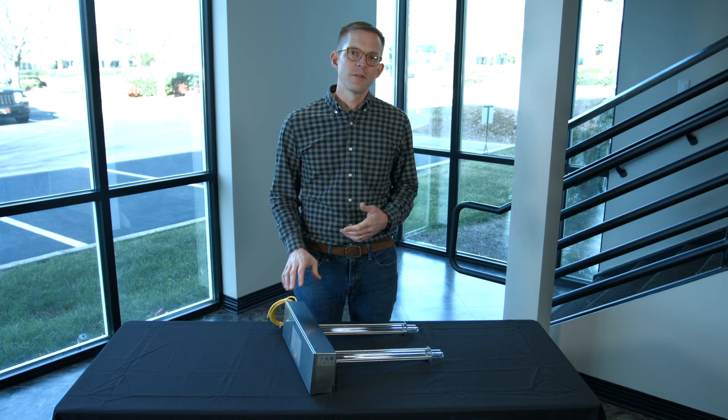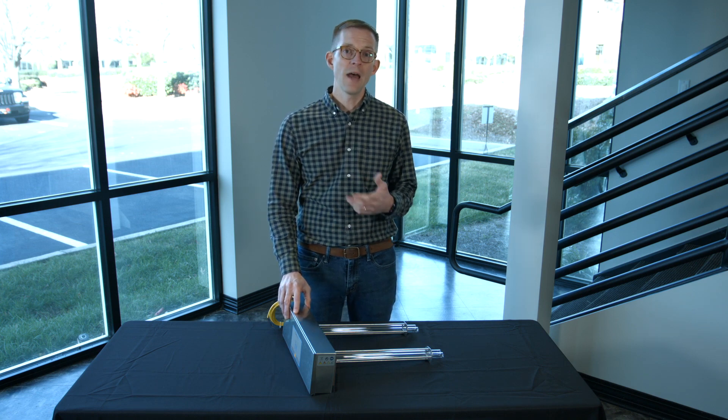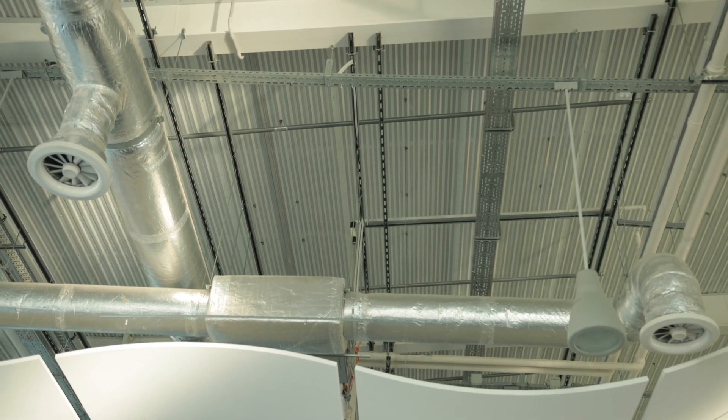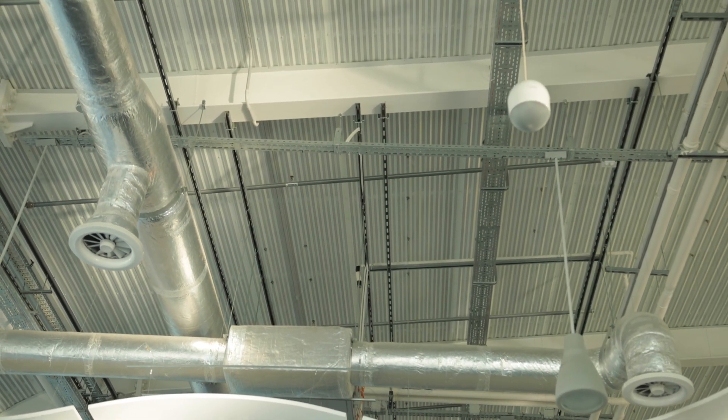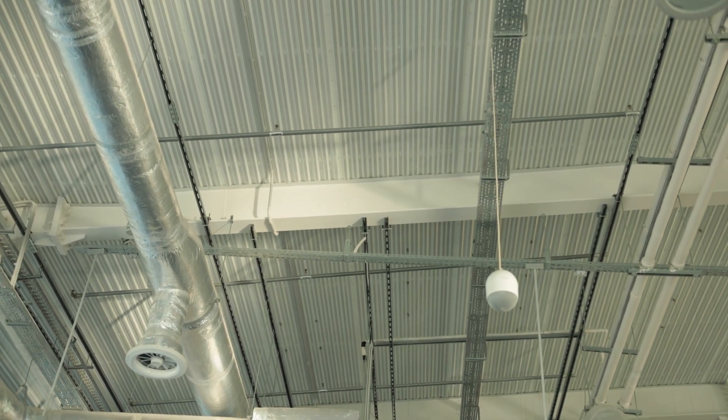One other consideration is that this fixture is designed to be installed on a flat surface. So if you have round ductwork in your facility, you may want to talk to your HVAC technician about the best place or any adaptations that may need to be made when installing this fixture.